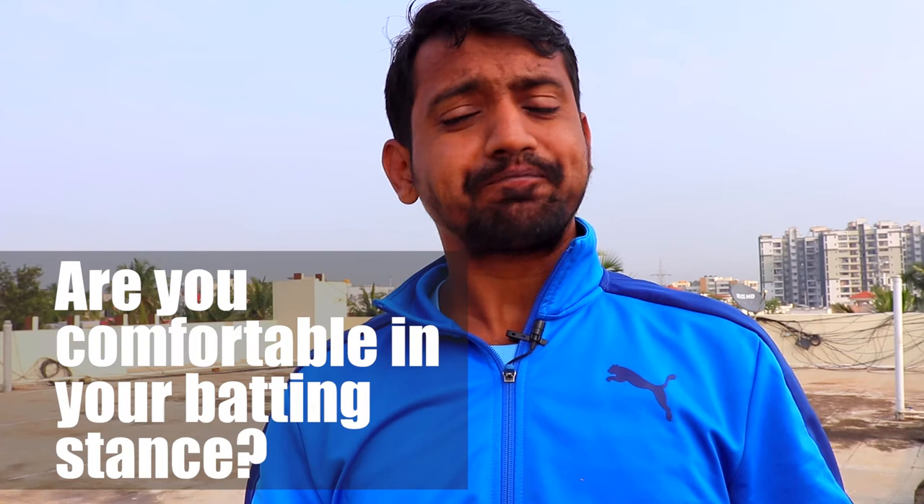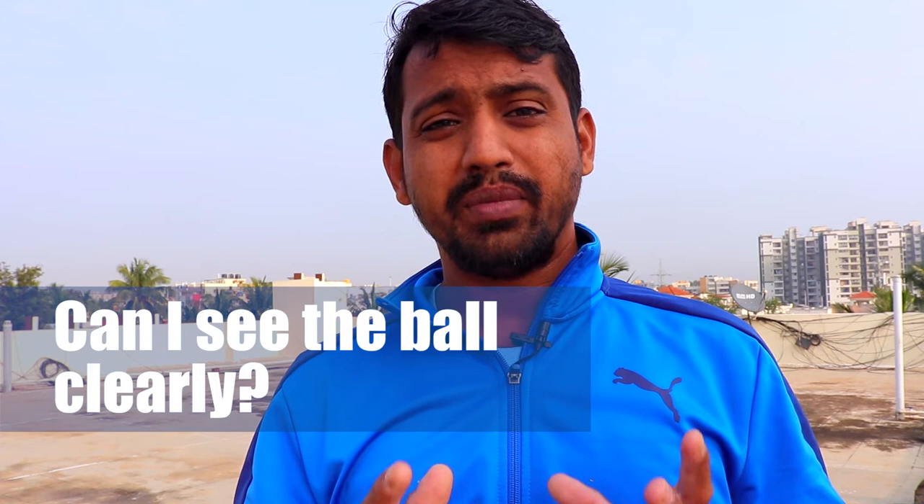Virat Kohli has an ideal batting stance which most people have, and he also scores a lot of runs. So there's no right or wrong answer here. You need to develop your own natural batting stance. To do that, answer these three simple questions. One: are you comfortable in your batting stance? Two: will this batting stance help you move forward and back according to the ball? Three: are you able to see the ball properly? If all three answers are positive, that is your natural batting stance.